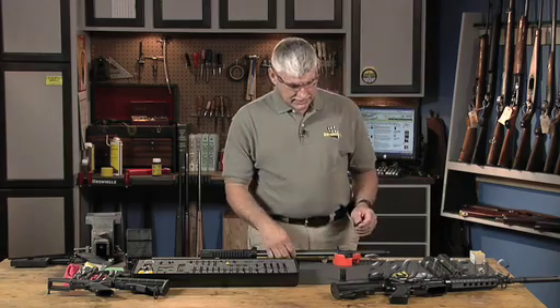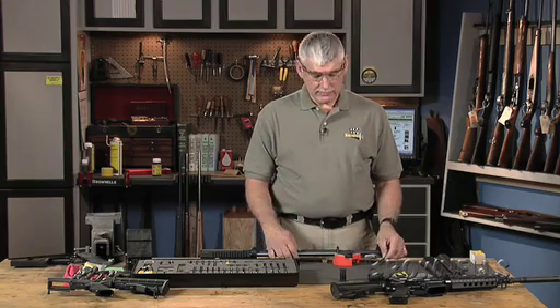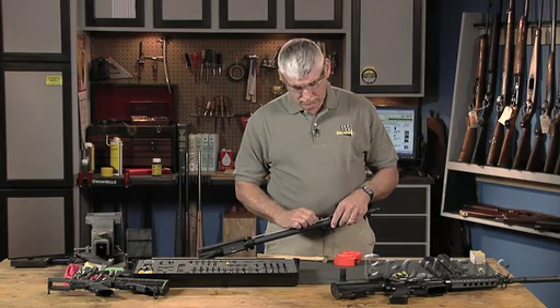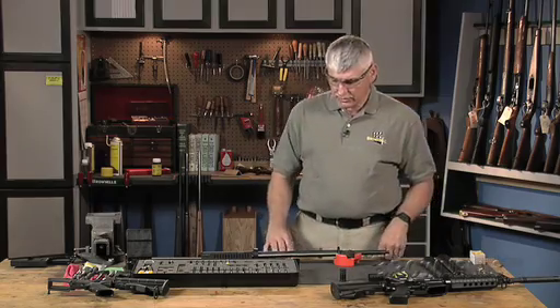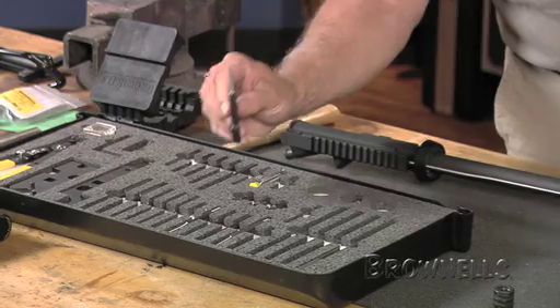Now I have an option. I can either take the gas tube completely out by just sliding it to the rear and getting it out of the way, or leaving it as it is and pulling the front sight off. I'm going to leave it in place.